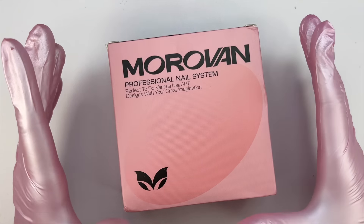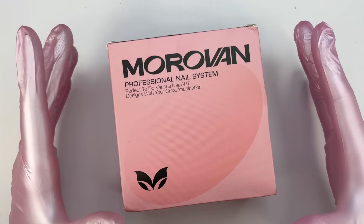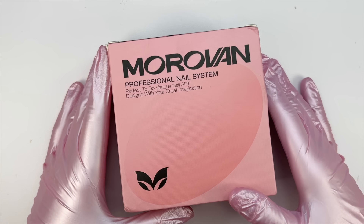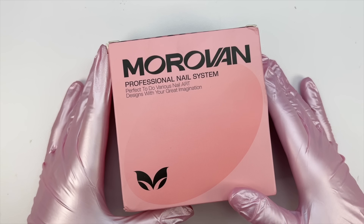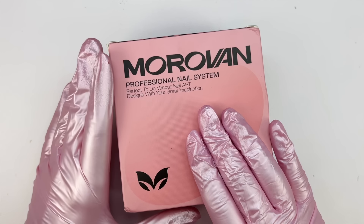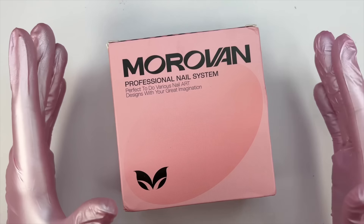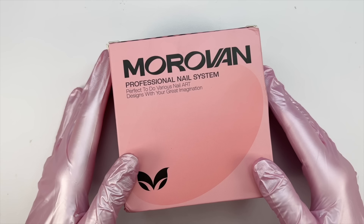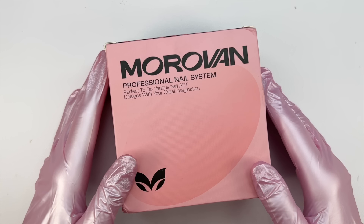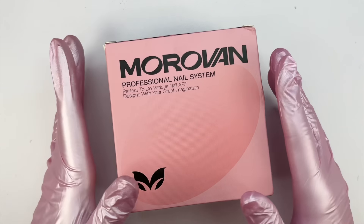For today's video I'm going to be trying this solid builder gel kit — it's from the brand Morovan. I'm not sure if I'm pronouncing that correctly, but I did get this from Temu and it was in my last Temu haul. In that haul I also picked out a bunch of other goodies so if you haven't watched it, make sure you go watch that video — I'll have it linked up in the cards.